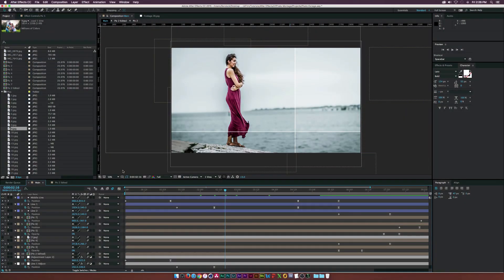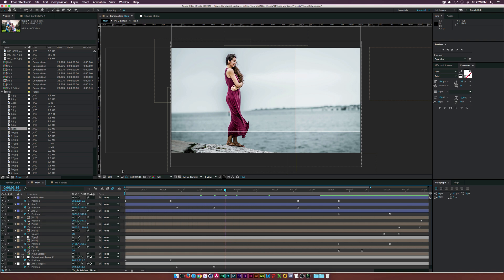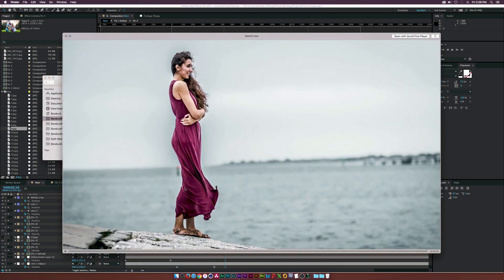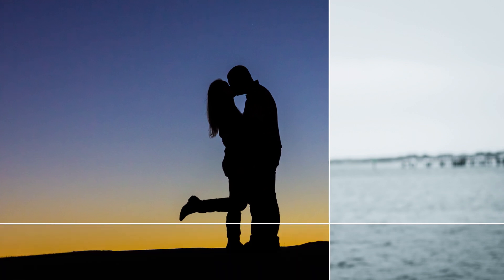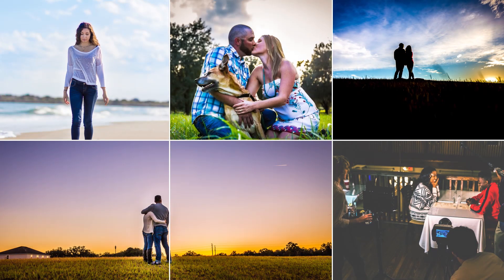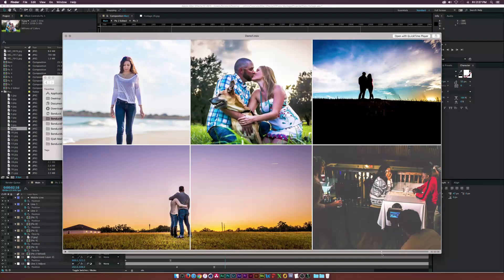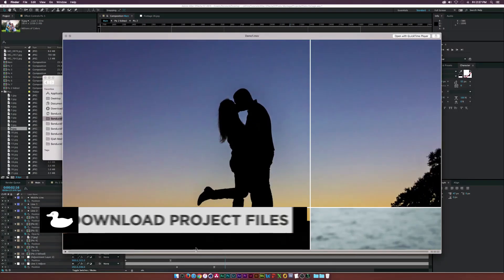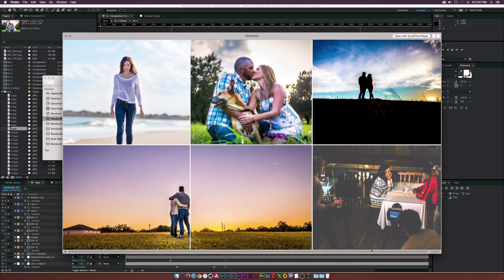Hey, what is going on internet? Josh Noel from Sunduck Film. So I was looking on VideoHive.net and I found several cool photo montages that I really liked, so I decided to do a tutorial on it and this is what we'll be creating. This should be good if you want to do a still or graphic design portfolio and show several pieces of work at the same time — a really cool animation and a good way to show off pictures.